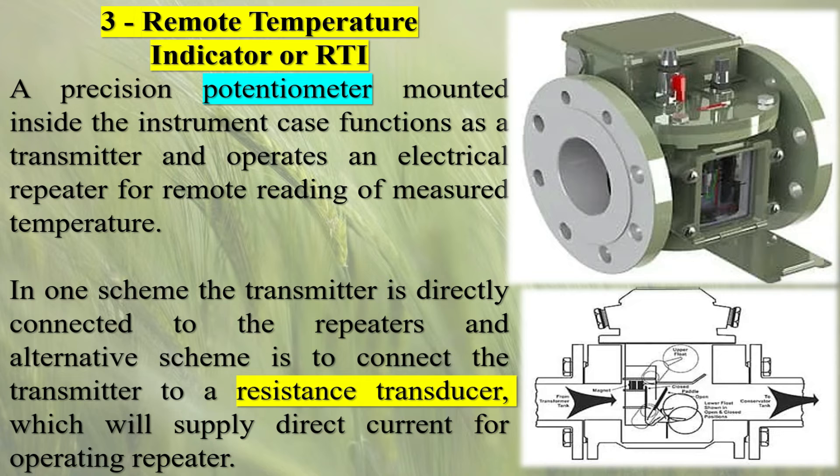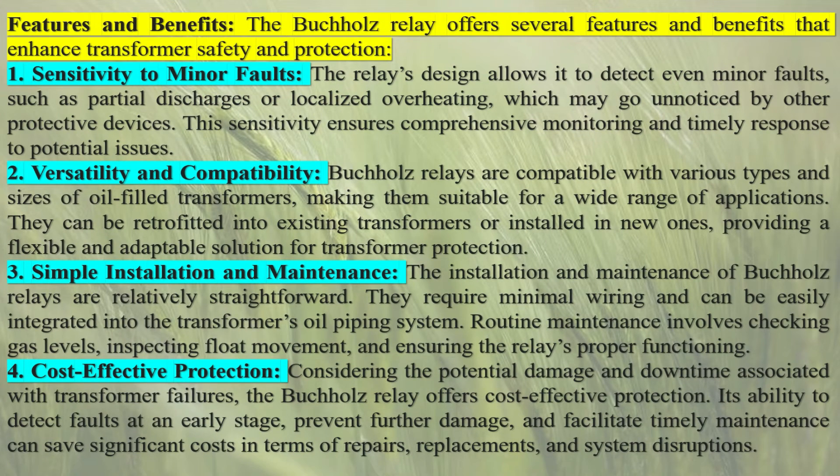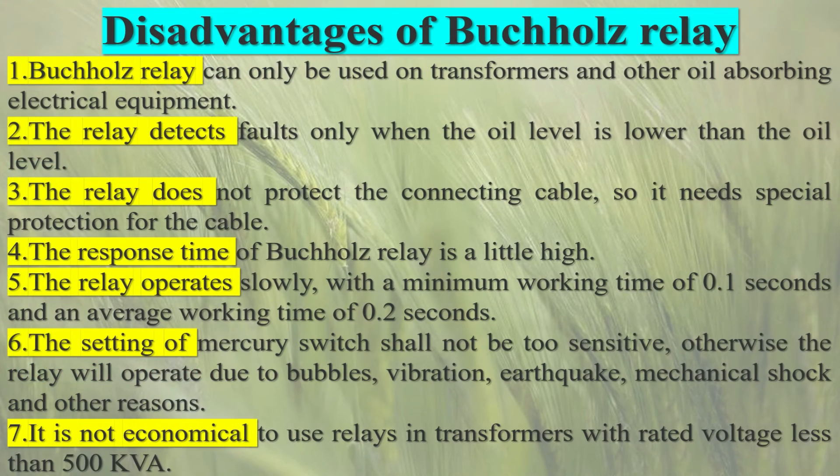Versatility and Compatibility: Buchholz relays are compatible with various types and sizes of oil-filled transformers, making them suitable for a wide range of applications. They can be retrofitted into existing transformers or installed in new ones, providing a flexible and adaptable solution for transformer protection. Simple Installation and Maintenance: the installation and maintenance of Buchholz relays are relatively straightforward. They require minimal wiring and can be easily integrated into the transformer's oil piping system. Routine maintenance involves checking gas levels, inspecting float movement, and ensuring the relay's proper functioning.